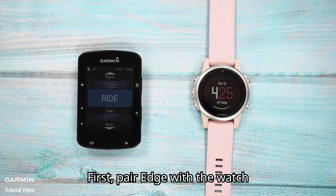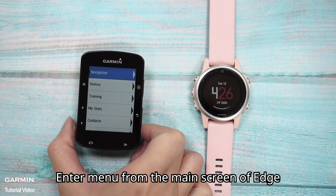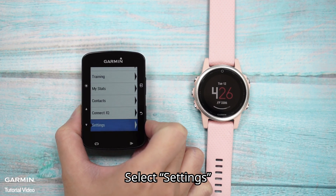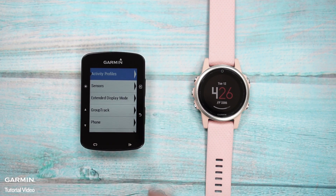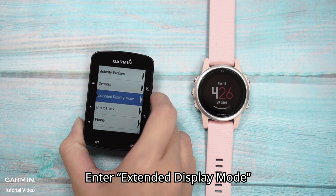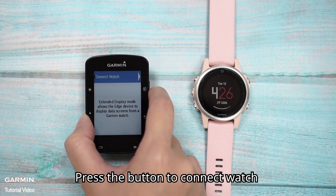First, pair Edge with the watch. Enter the menu from the main screen of Edge. Select Settings, then enter Extending Display Mode. Press the button to connect the watch.